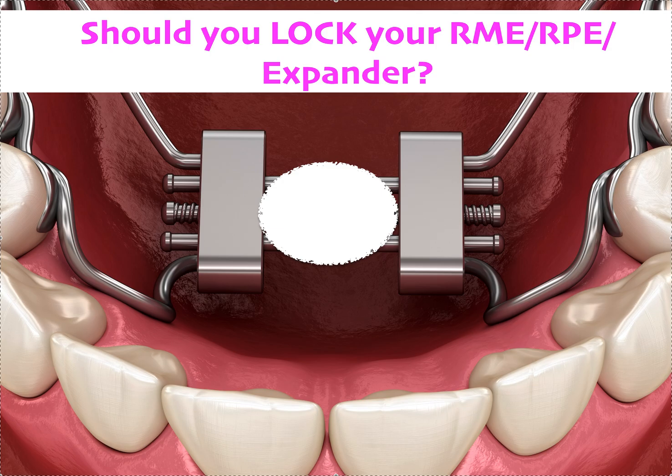Hey, it's Dr. Amanda with Straight Smile Solutions, straightsmilesolutions.com. Today we're going to talk a little bit more about RMEs, RAPEs, HiRex expanders — anything that is a fixed, screw-lock, jack screw kind of expansion device. Whatever you want to call it: RPE, RME, paddle expander — it's all the same thing to me.